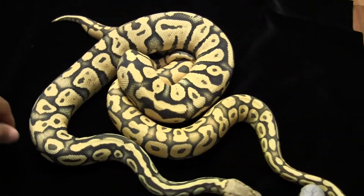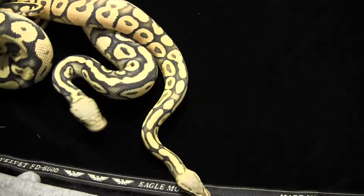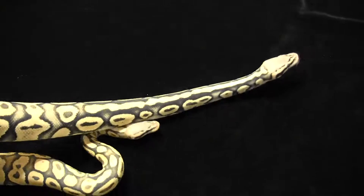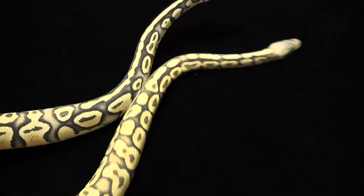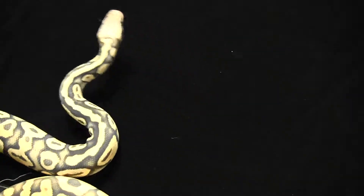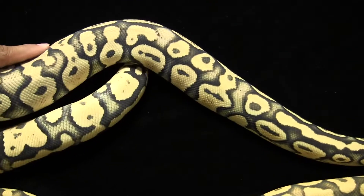Neither will stay still, but yeah, both are 2010. The female should be ready to go this year — she is already up to about almost 1500 grams. She has got some amazing color to her, some great blushing, and just blows you away.